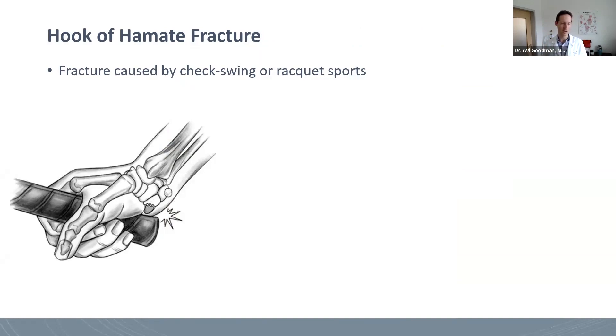We can see here on the left a patient holding a racket, and this racket can bang into it, especially if they're holding a racket and they hit a wall or they hit the ground. There's a lot of force that goes directly into here, or it can be caused by a batter having a check swing, and that just puts a tremendous amount of load into that little area.